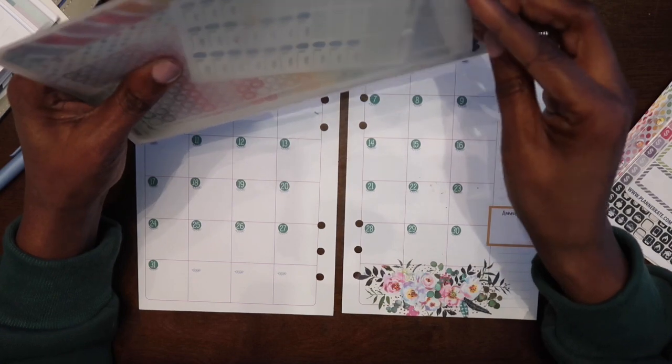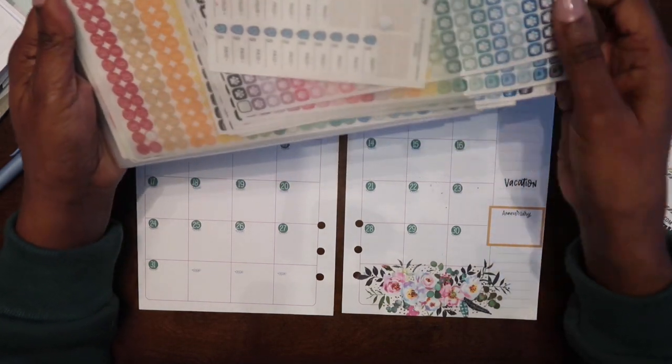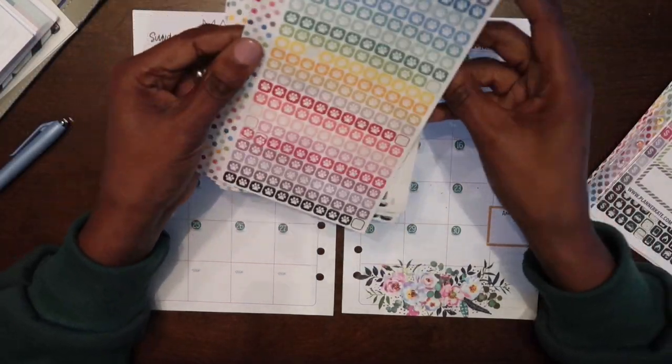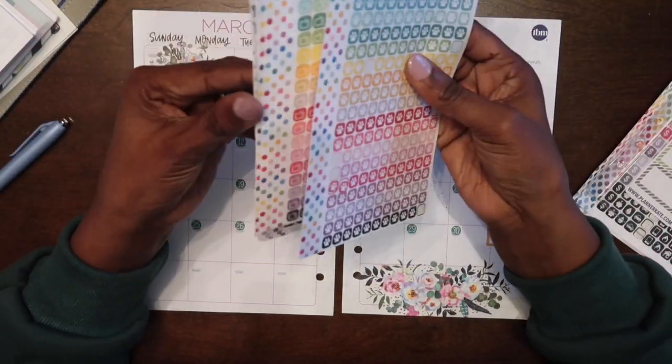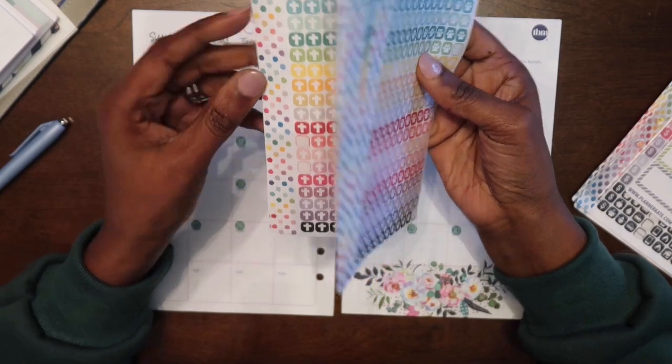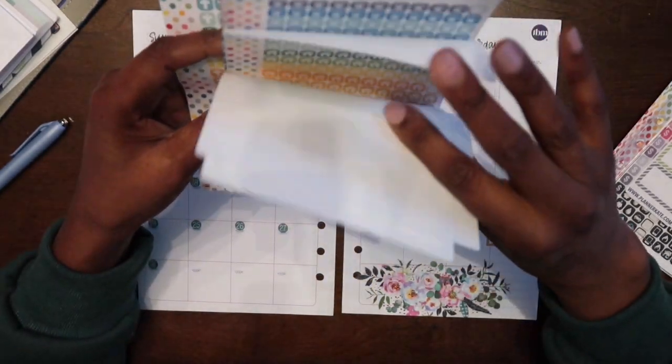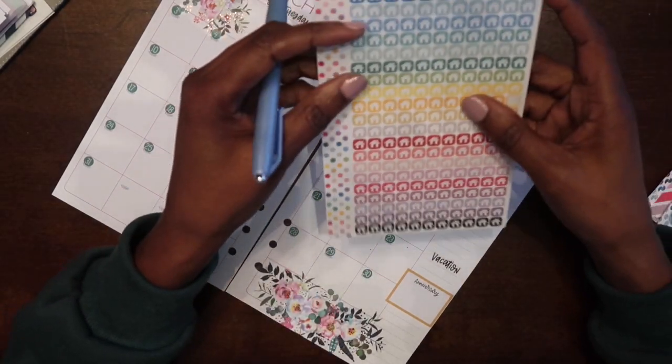This month I want to incorporate my Planner Cake stickers. I have so many stickers and I want to make sure I start using them up, so we're going to incorporate my Planner Cake stickers.